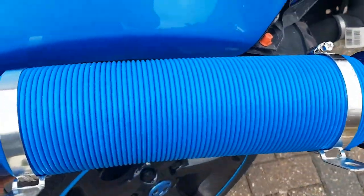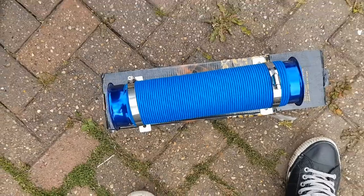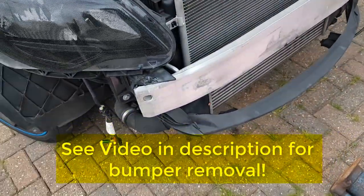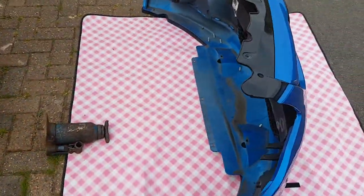It obviously matches the car, kind of, but these need spraying into the ordinary colour. It is flexible — it pulls out. I've gone ahead and taken the front bumper off ready. You don't really need to see the ins and outs of that.